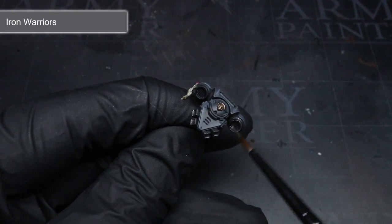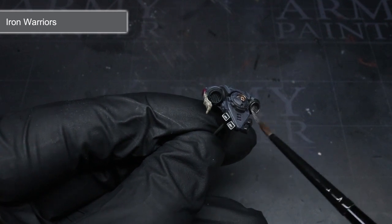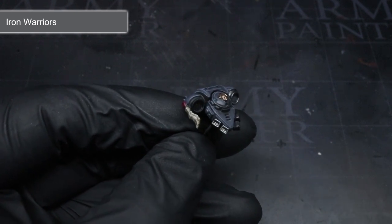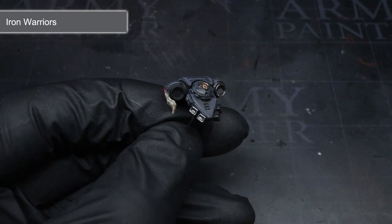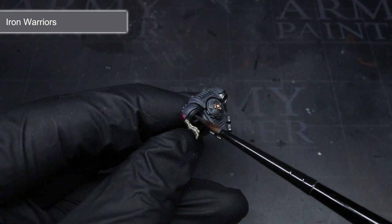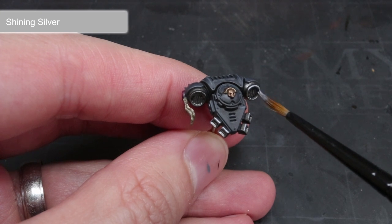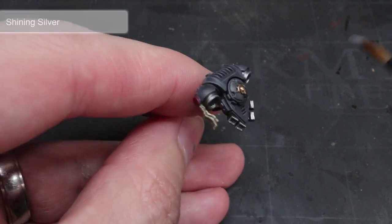Continuing with the metallics, I next used Games Workshop's Iron Warriors to cover the areas of steel. This application was mostly limited to the vents of the power pack, but I also applied it over the coat's buttons as well. This dark silvery colour is the perfect base for metal if you're looking for a darker scheme. I finished off the silver areas with a thin line of Army Painter's Shining Silver used as an edge highlight.